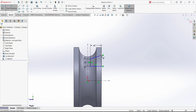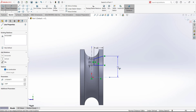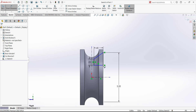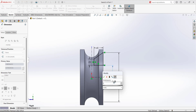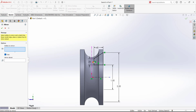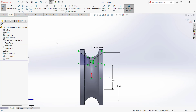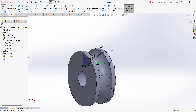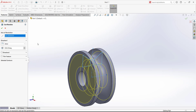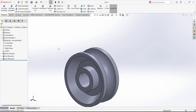Use Smart Dimension — select this point and the reference line. We want the diametral dimension, so move below the reference line: this dimension is 2. Select this point and this centerline and add the diametral dimension: this is 1. The sketch is fully defined. Use Mirror to mirror these entities about this centerline. Exit the sketch and use Revolve Cut, selecting this line as the axis of revolution to cut the inner material.